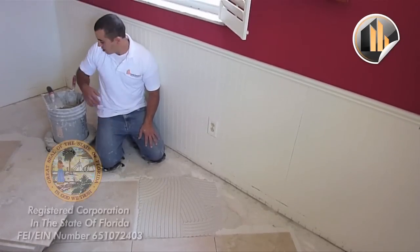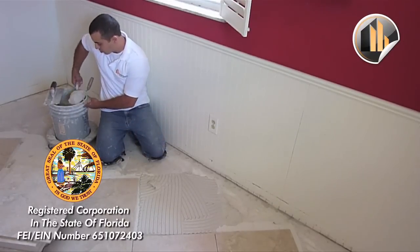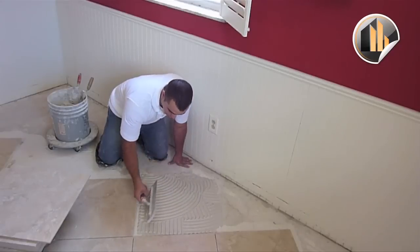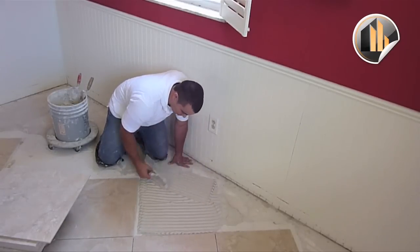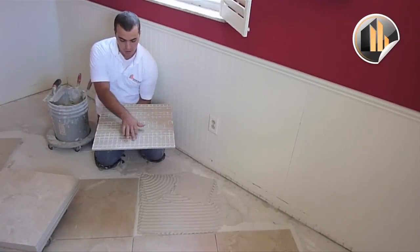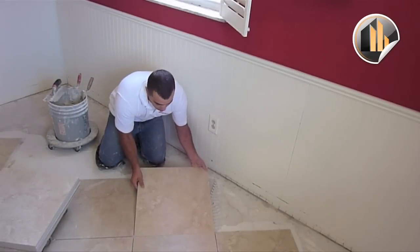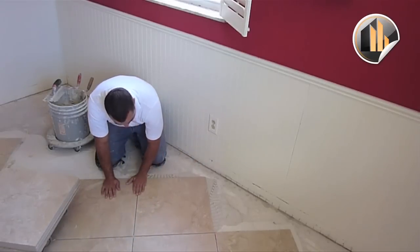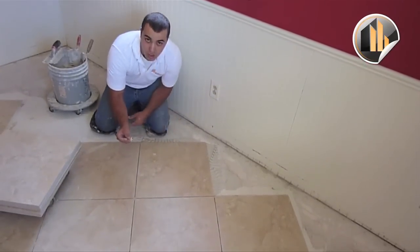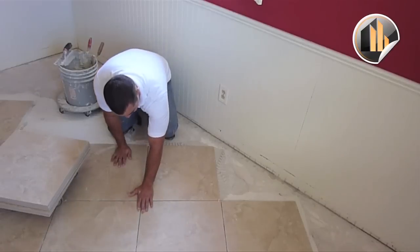In Florida the subfloor is not 100% — it's just construction, it's very unsettled. So we add the material, pick up the tile, make sure it's all good — the arrow is right there — turn it, flip it, and lay it down. We make sure all of the edges are even. We have our 1/8 spacers — that was the client's choice. Our tile is installed and it's good.